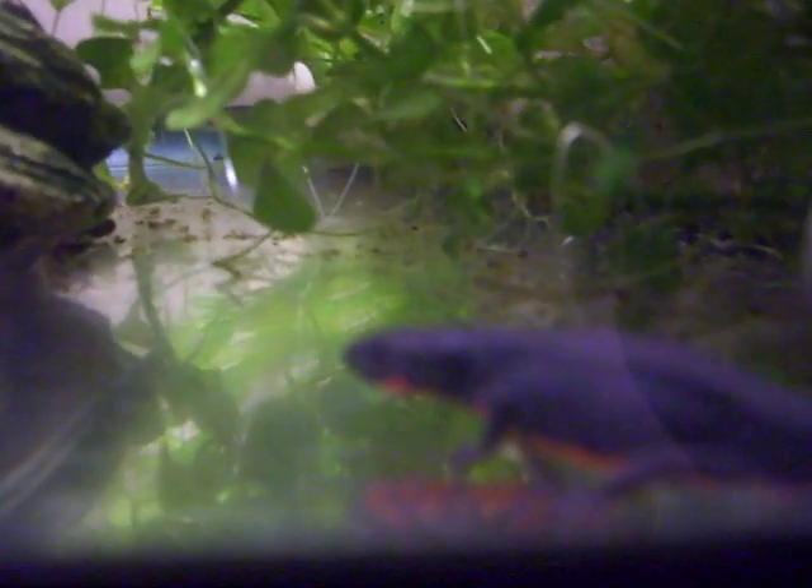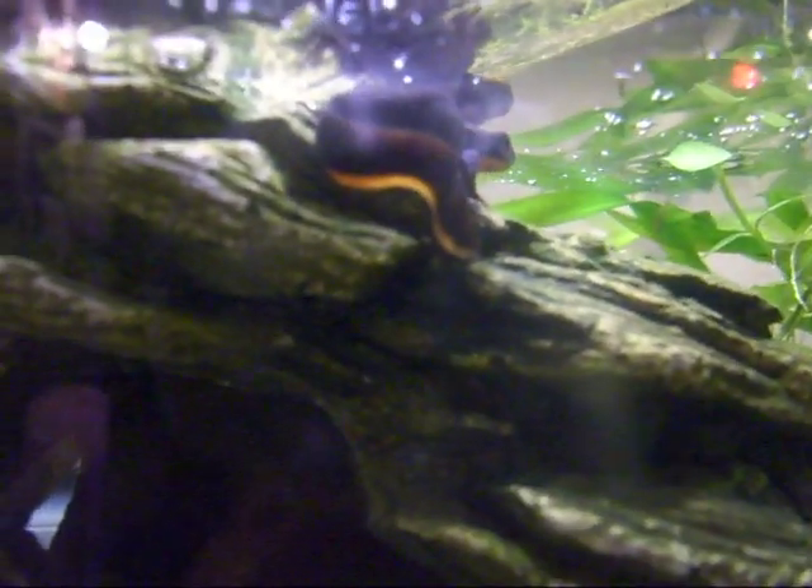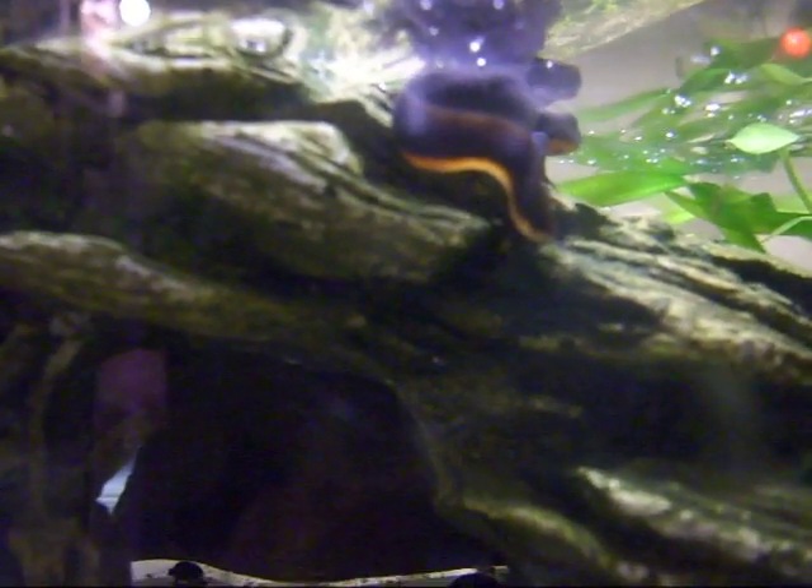I see a lot of videos on YouTube of people showing off their newts and showcasing their newts and showing their tanks and stuff, but I don't really see any how-to care videos, so I thought I'd make one.